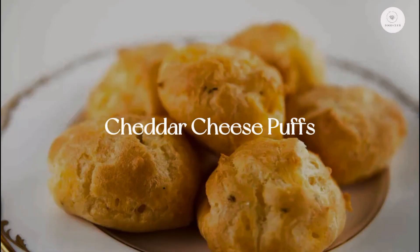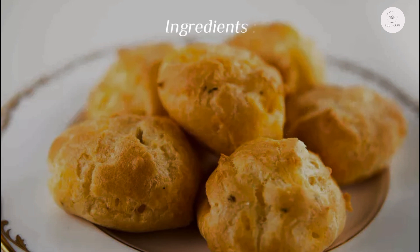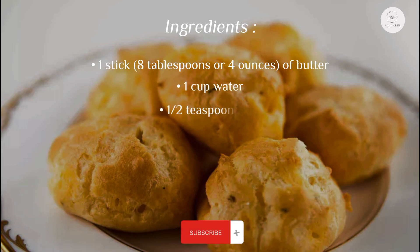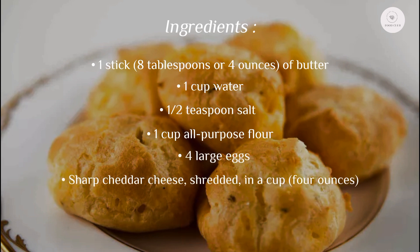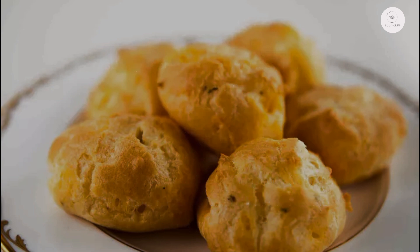Cheddar cheese puffs: light and fluffy savory cheese puffs with cheddar cheese and thyme. Ingredients: one stick (8 tablespoons or 4 ounces) of butter, one cup water, half teaspoon salt, one cup all-purpose flour, four large eggs, one cup (4 ounces) shredded sharp cheddar cheese, two teaspoons chopped fresh thyme or rosemary, and freshly ground pepper.